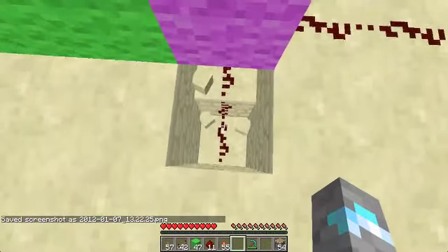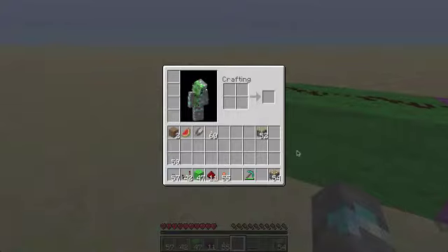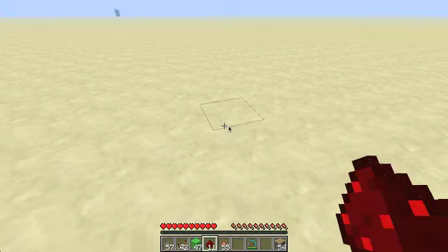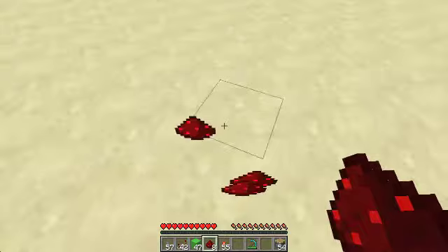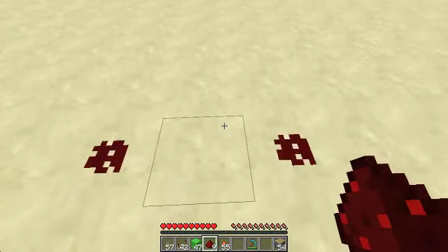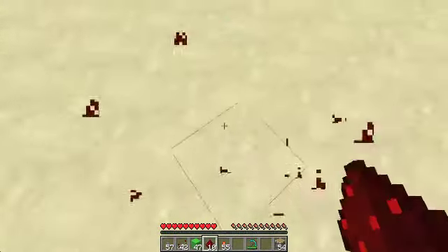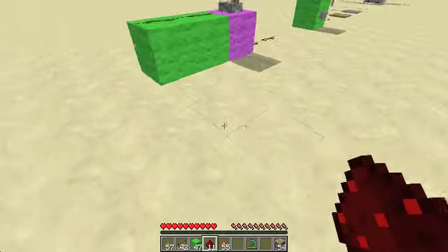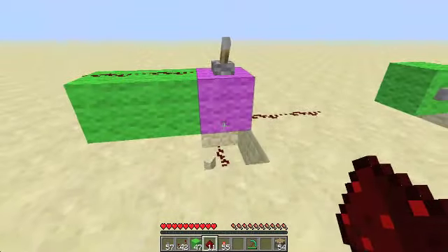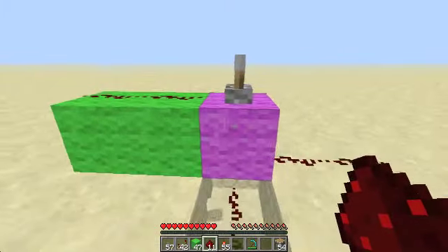Here are some of the different ways you can power Redstone. You find Redstone in ore blocks when you mine, and you get Redstone Dust. You can place it down and it makes a dot, and if you connect two or more dots, it gets a line. Throughout this video I'll be showing you all the different uses for this and giving some tutorials.